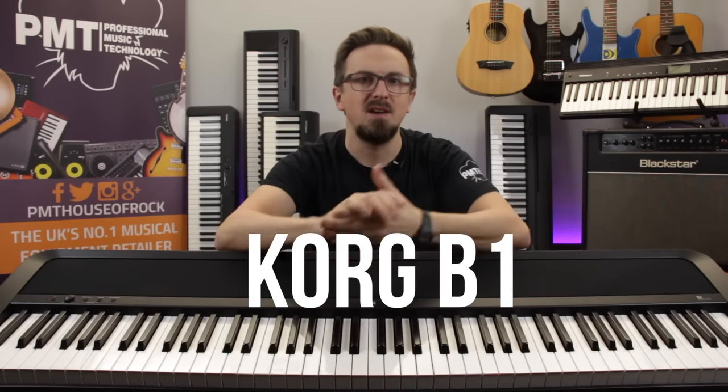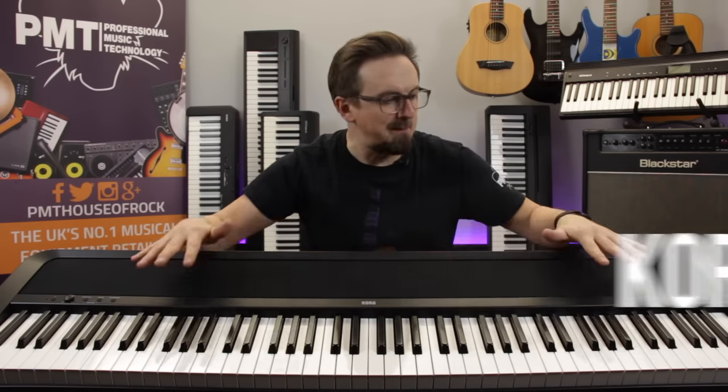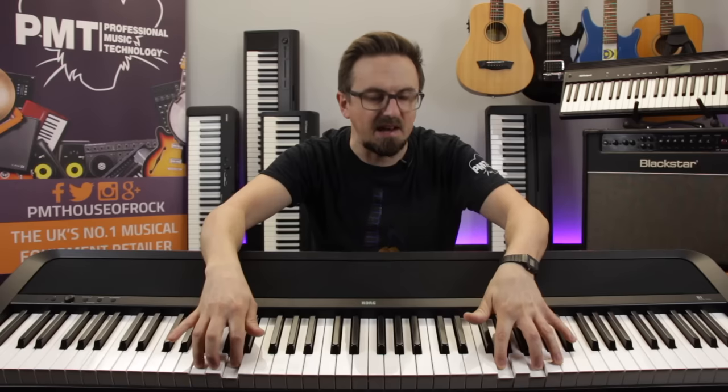In no particular order, the first keyboard on our list of best beginners pianos is the Korg B1. As you can see, it's got a really minimalistic layout and it is admittedly a little limited in features compared to some of the other pianos on our list. But it delivers a really detailed and expressive piano sound and a fantastic-feeling keyboard at a pretty affordable price.